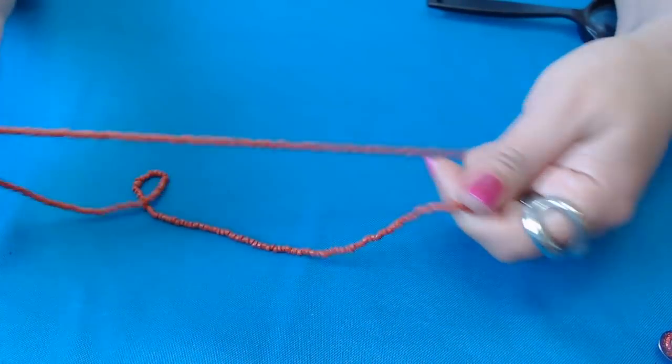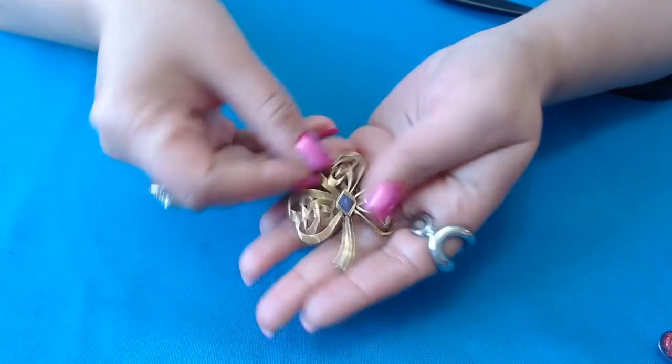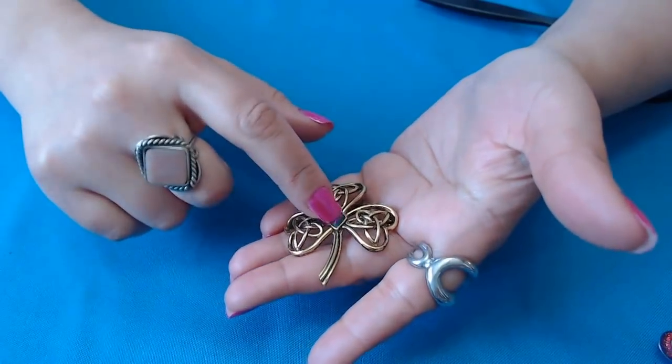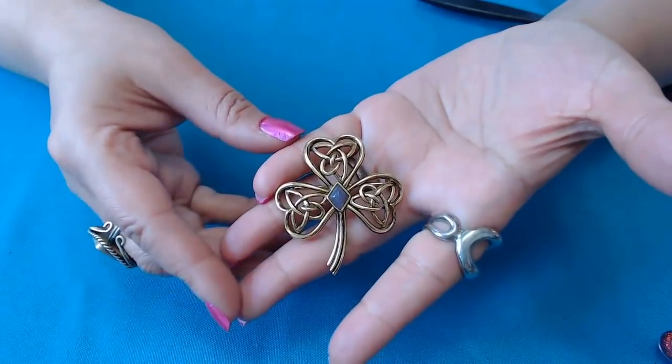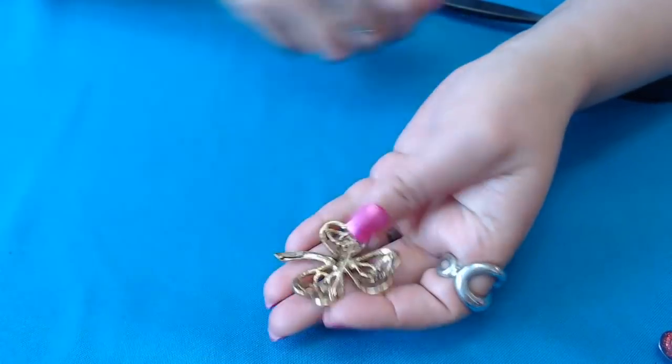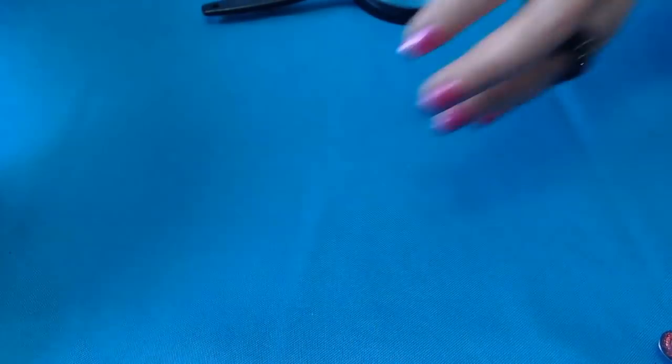We have another one of those necklaces here with the glass beads. We have a brooch — a clover brooch with a Celtic design on here. It has a little diamond center; maybe this is a gemstone, I'm not sure. We have a mark here — it says Solor, S-O-L-O-R. So we have that.